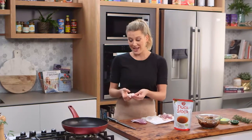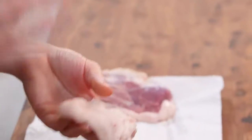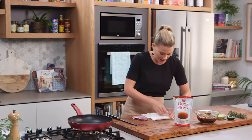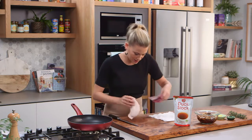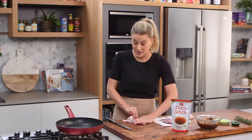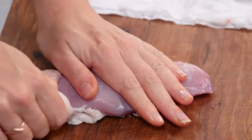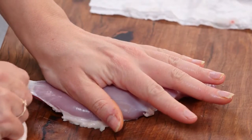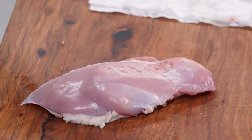This duck fat has loads of flavor and if you render it off you can use the duck fat to flavor your potatoes or vegetables when you're roasting them. So I'll keep that to the side. As I'm taking this off you can see how lean duck breast actually is. Once the skin is off, this is as lean as chicken breast, so it is a great alternative to change things up in your repertoire of recipes.